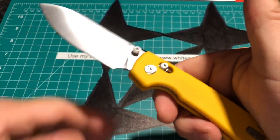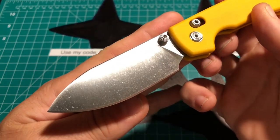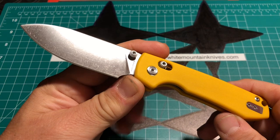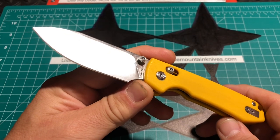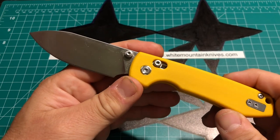Here's the knife — it's got a great pointy drop point with a really nice belly on the blade and a beautiful satin finish. We are looking at 3.25 inches of blade which is 14C28N Sandvik steel, and yeah, I like it.